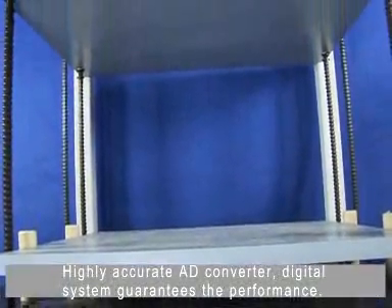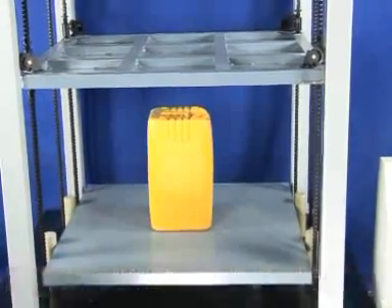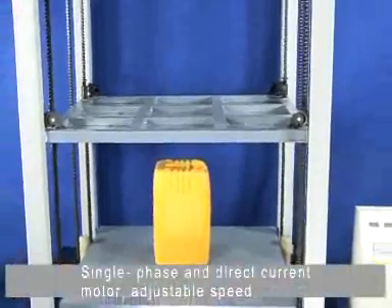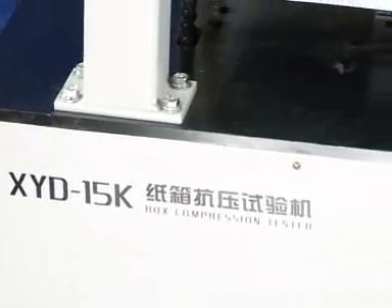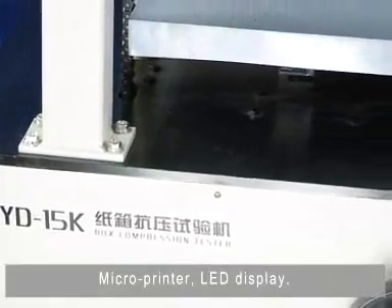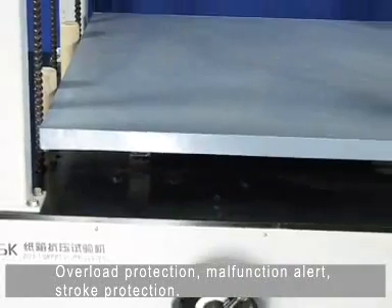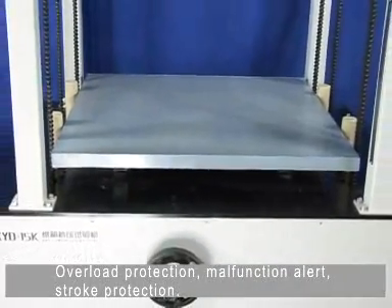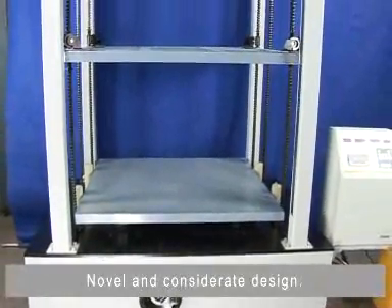Highly accurate LED converter; digital system guarantees performance; single phase and direct current motor with adjustable speed; microprinter; LED display; overload protection; malfunction alert; stroke protection; novel and consistent considerate design.